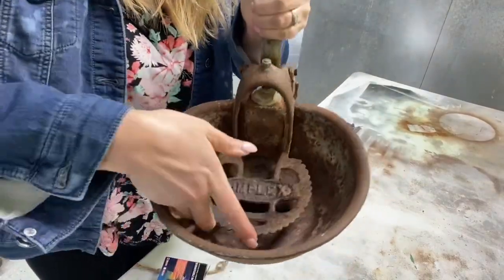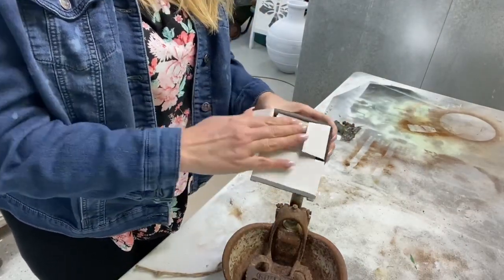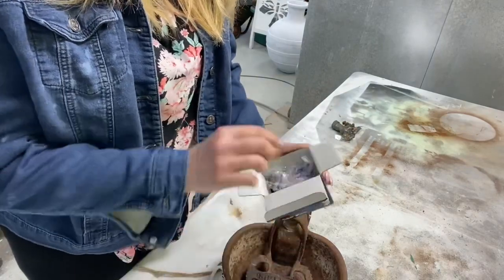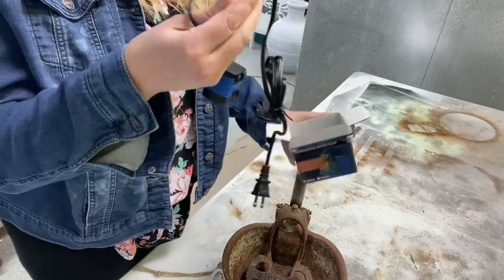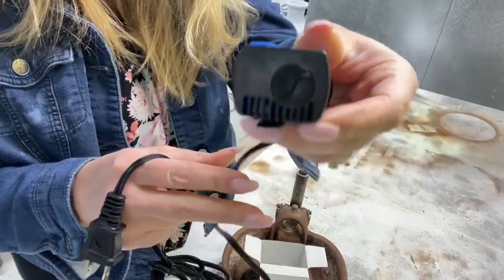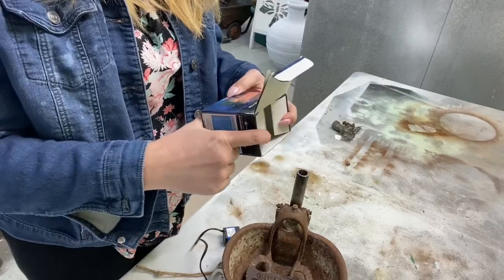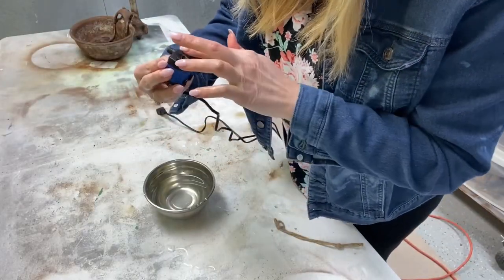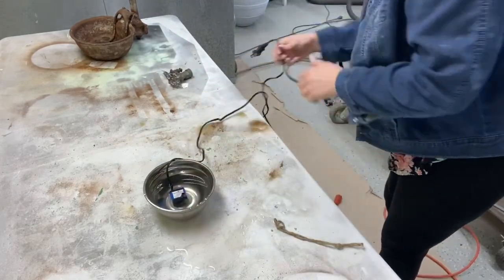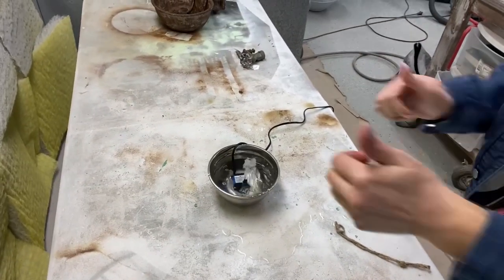Before I started painting the cattle bowl, I wanted to see if the submersible pump worked with it. I took it out of the box and found a plastic hose — I think this is for a bubbling effect. The pump comes with two little attachments for the top and has three suction cups on the bottom so you can secure it wherever you need. The attachments cause the water to flow either to the side or upward. I chose upward for a fountain effect. It also has an adjustment so you can control the height of your fountain.